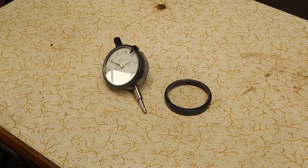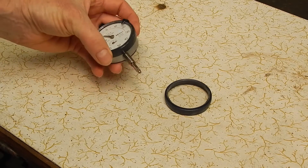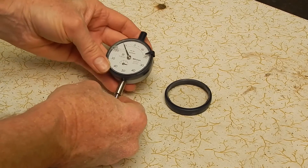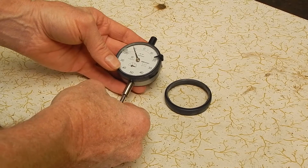G'day, it's Rob here again. Today we're going to be looking at a Mitsutoyo dial indicator that I bought. I got it down at a local flea market, Trash and Treasure.